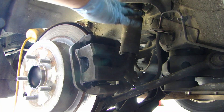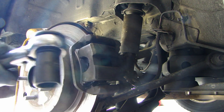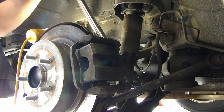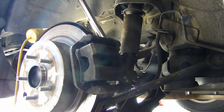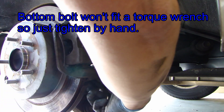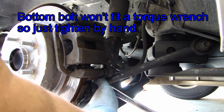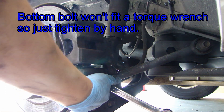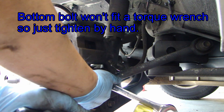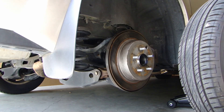Then reinstall the caliper. For the torque member bolts that are holding the caliper bracket on the back, you need to torque those to 62 foot-pounds. Now you can put the wheel back on.